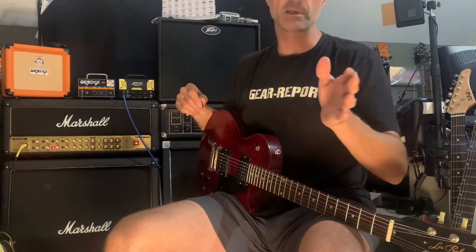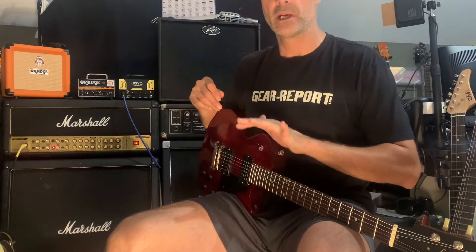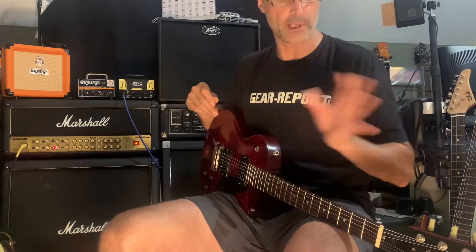Hey Mark, it's Jeff from the Gear Report demo shop. Something I like to do before I ship any guitar out is a functional demonstration, so that if there's anything that happens in shipping, we have a baseline for the claim to show that everything was functional and right when a guitar shipped.